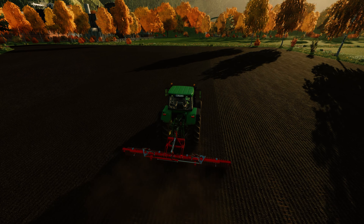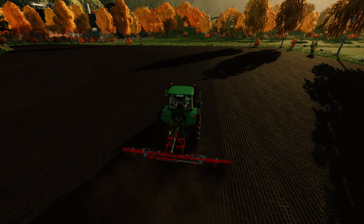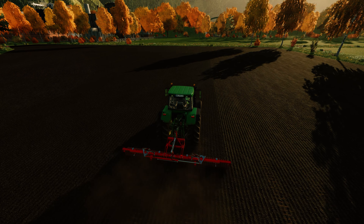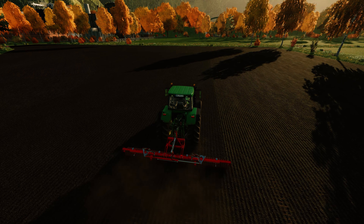We can see — field 48 needs rolling. That's because we put the fertilizer down, and now if I go up there with a roller it just won't do anything.